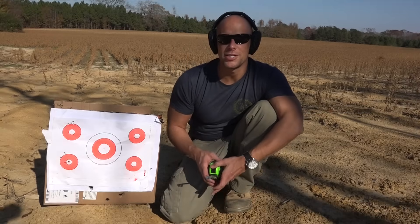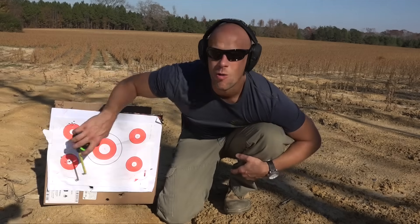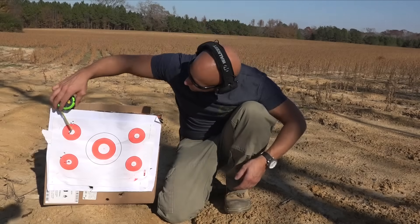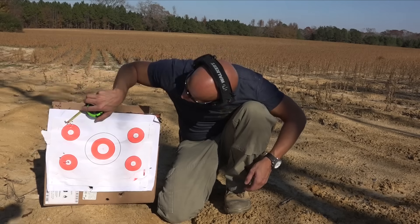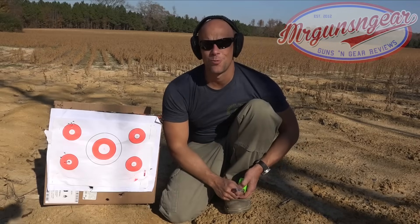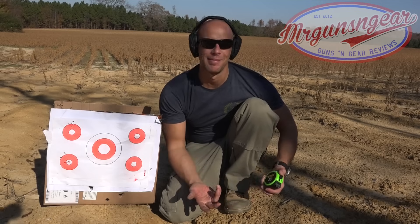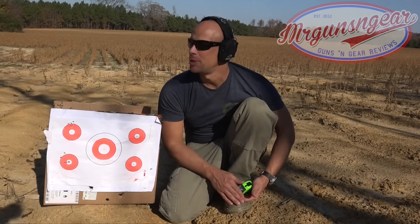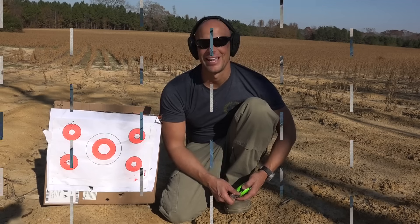Both groups look pretty good. The Minuteman munitions did well — right at two inches, so I'll take that with a practice load all day. The extreme spread on the Federal was one and a quarter inches. I probably can't do that twice, but that's a phenomenal five-shot group at 25 yards. The pistol has been very accurate with anything we've put through it — not sure it's duplicatable, but I'll take it.